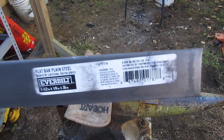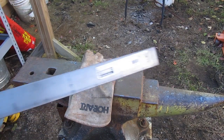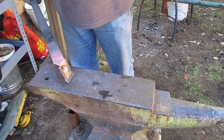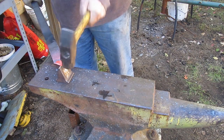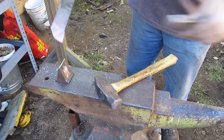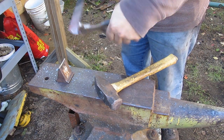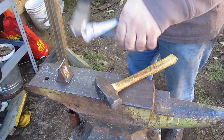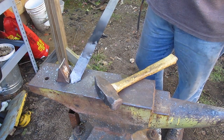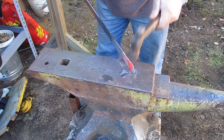Alright, so there is the steel — flat bar, plain steel, 36 inches long. It is a mild steel. It probably has anywhere between 0.1 and 0.3% carbon in it, which is way too soft. It's still going to keep the properties of iron. The first thing I did was cut the point on the hardy tool, then we heated it and shaped that point with a smaller hammer, rounded it out a bit.